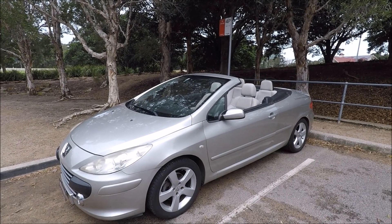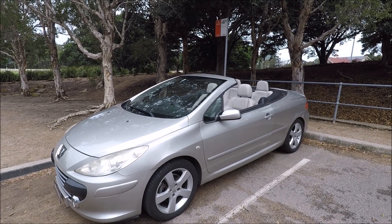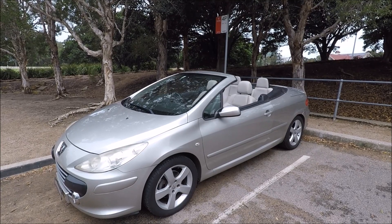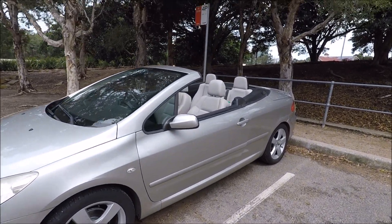Hi there guys, welcome to another Rossbury Productions video. Very quick video for you today - I'm going to show you the OBD2 diagnostic port location and fuse box locations on a 2008 Peugeot 307 CC.